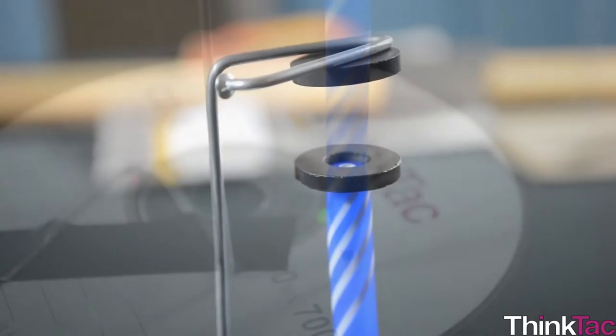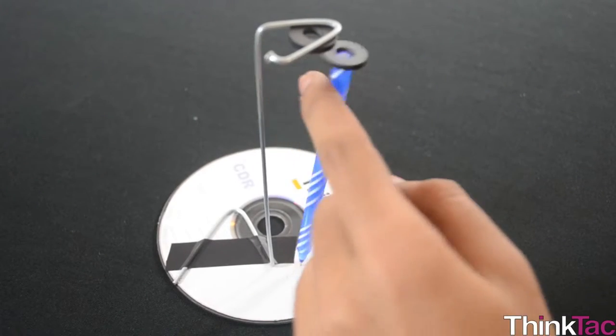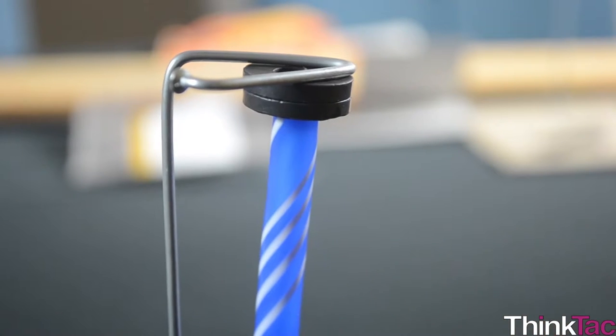Well, not exactly levitates — which means the pen hangs in the air — but the pen balances just by the tip touching a surface. If we pull the pen away, gravity will dominate and make the pen fall. If we push the pen up, the magnetic force will overpower and the pen will go up and get stuck to the top magnet.